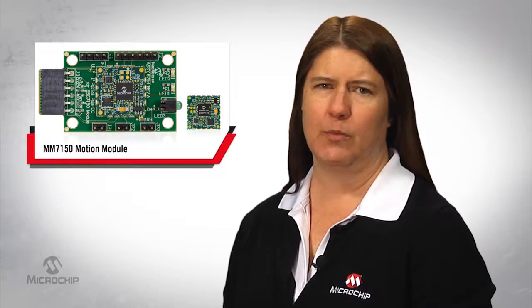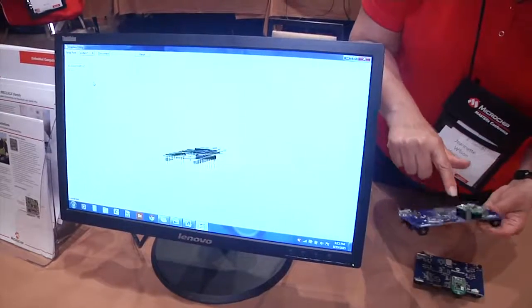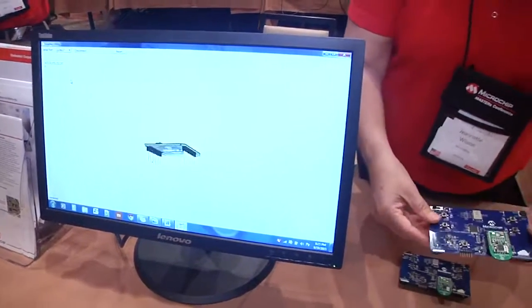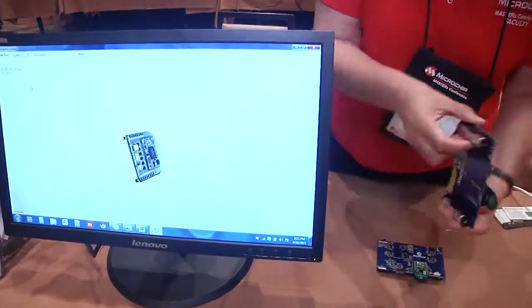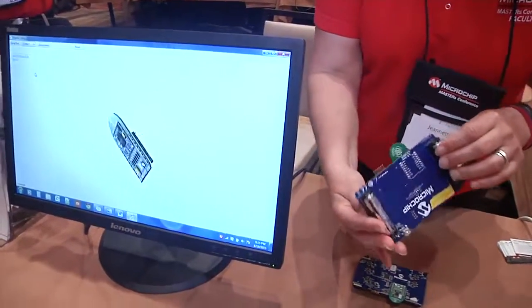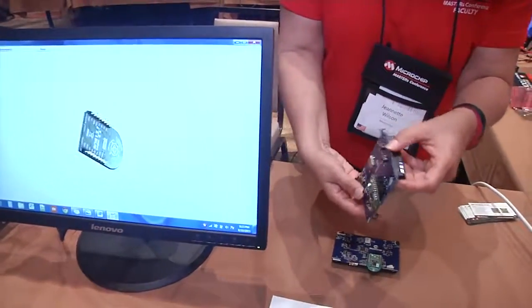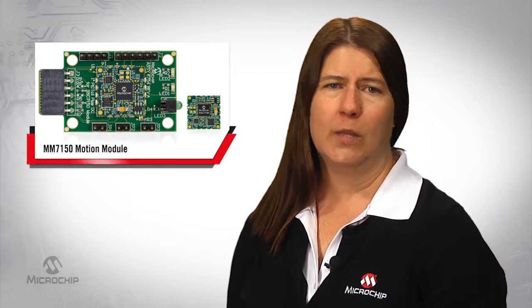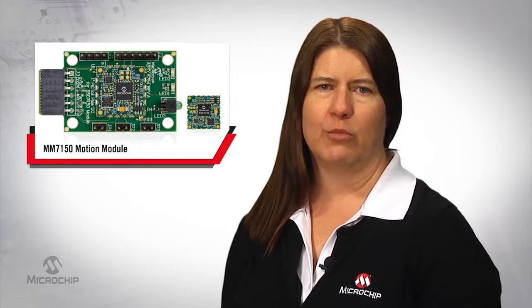The MM7150 Motion Module is flexible in terms of where it will work, which means it can be used for a variety of applications. In a 3D demo with a Bluetooth Low Energy Board, the Microchip solution proved great for IoT applications. And while the I2C connection is ideal for Microchip microcontrollers, it also allows the motion module to communicate with most other microcontrollers.